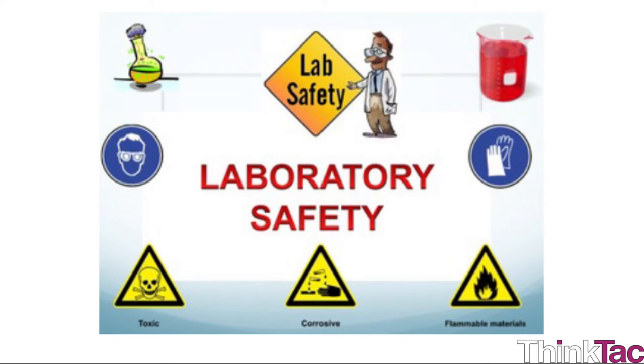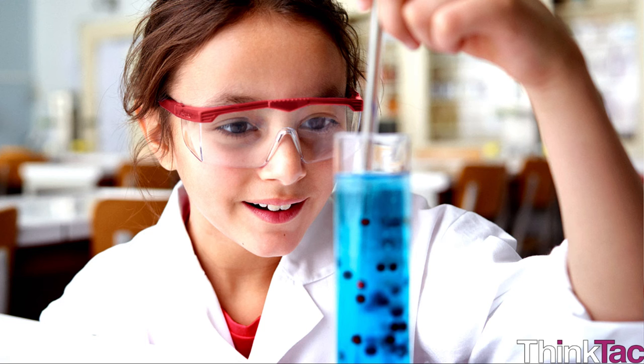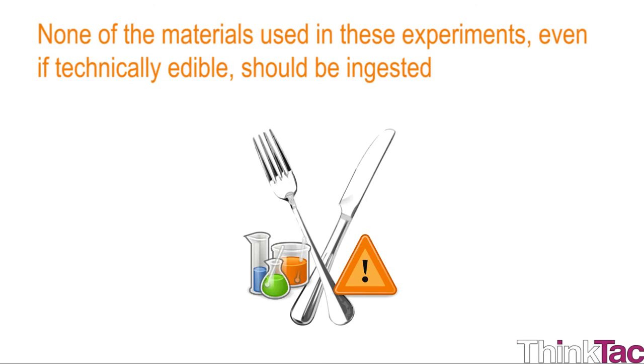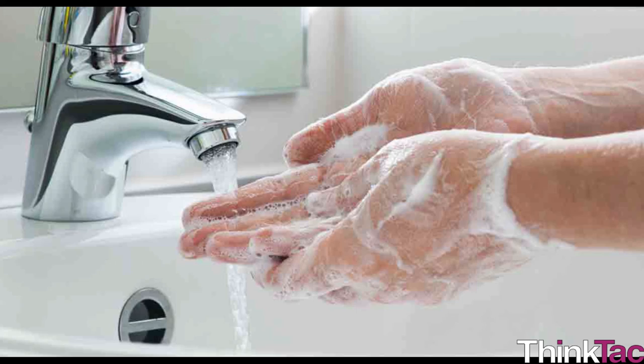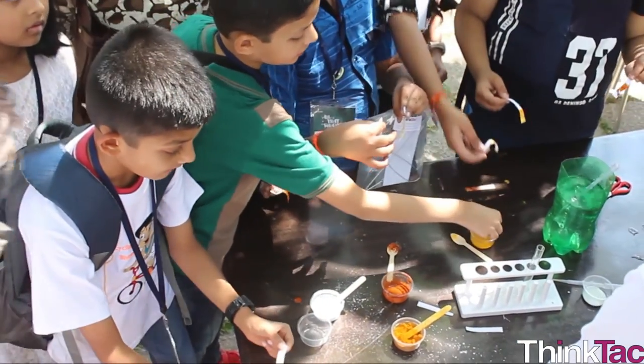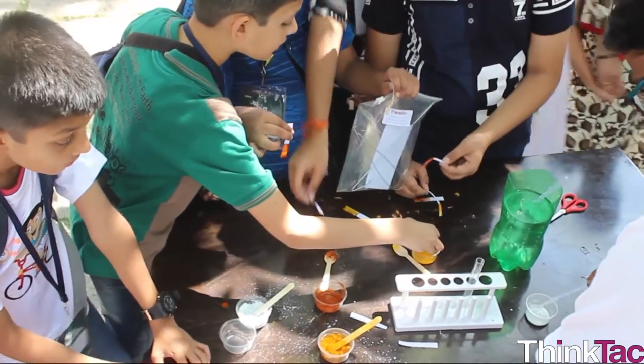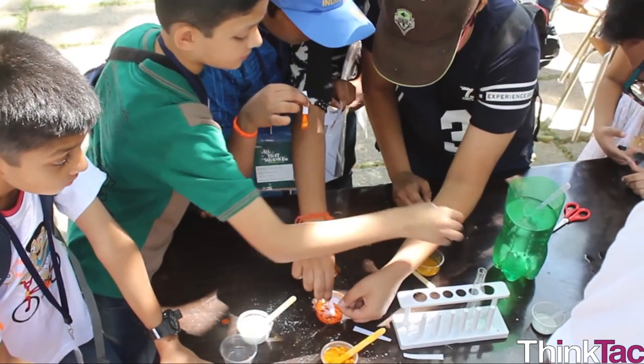Some basic precautions: stronger acids and bases — for example, hydrochloric acid, nitric acid, sodium hydroxide, potassium hydroxide, etc. — should not be handled with bare hands and should only be handled in their dilute solution forms. Weaker acids and bases are safe to touch but may cause irritation with prolonged contact. None of the materials used in these experiments, even if technically edible, should be ingested. Please wash your hands thoroughly after conducting these experiments. Hopefully you have enjoyed this activity and learned about indicators of acids and bases. Thank you for watching.